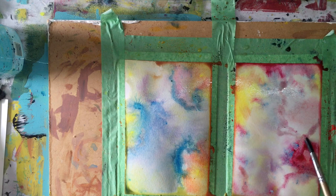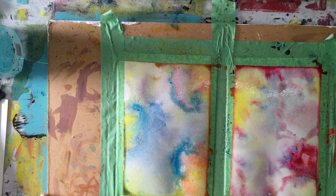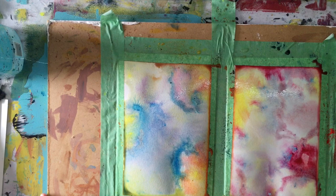How pretty these would be for cards to write right on top of them. In fact, one of my students created a beautiful card out of this and she sent it to me, so I will show you that.